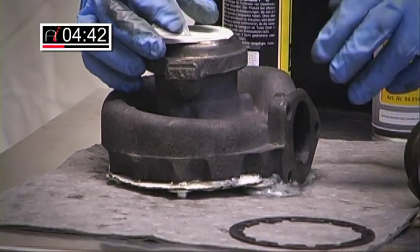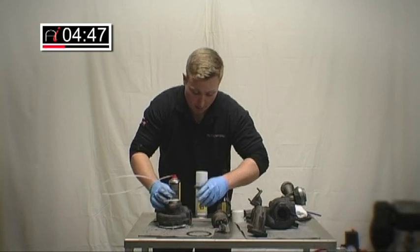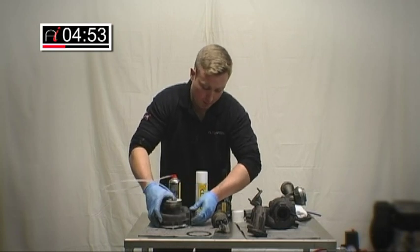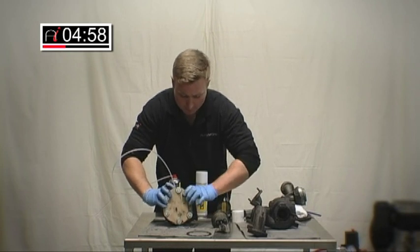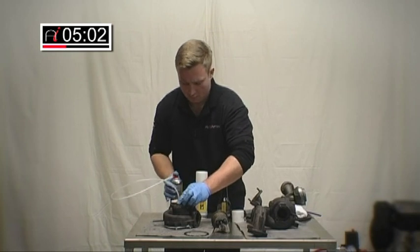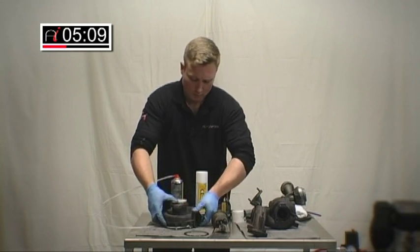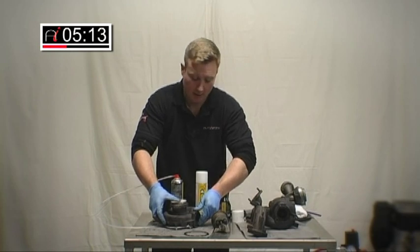It's just creeping out ever so slightly — it's not a perfect seal. This compound is going to sit in that turbo and really aggressively clean all the carbon and oil deposits off there. It's important you try and keep as much of that in there as possible and let it do its job. We'll let this stand now for about an hour's time and come back and see some results.